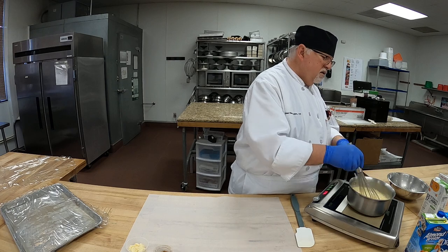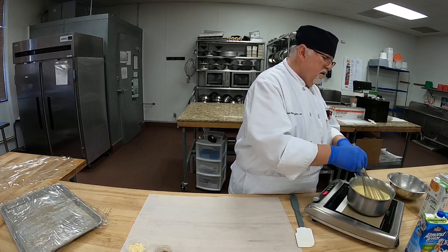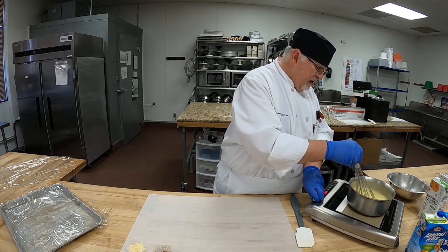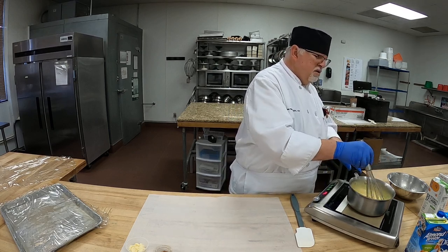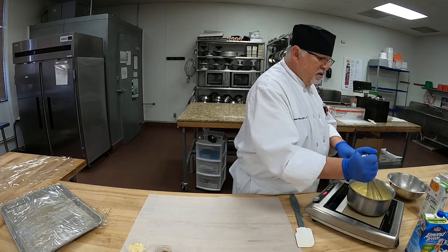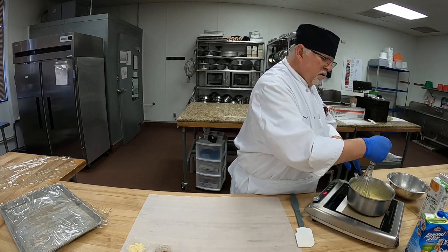I can feel it starting to boil — there it goes. Once it comes to a boil, we're going to let it cook. I'm turning it down to 190°F now so it doesn't splatter. I want to stir this constantly and cook it for about another minute or two to make sure all the cornstarch is cooked out so it doesn't taste like cornstarch.